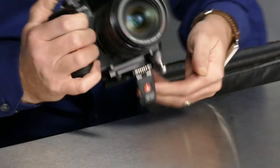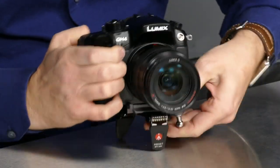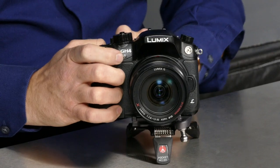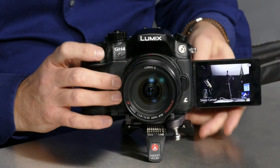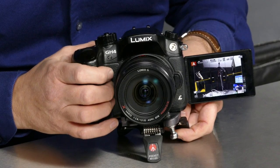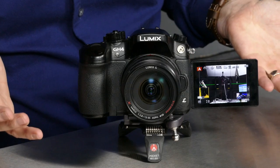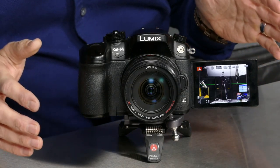Now let's pop the legs out — one, two, three. You just pop the legs out and adjust them to stabilize it. If I put the LCD forward and turn on the levels, you can see the level line. I'd adjust this until that line is straight and now I know I've got a straight shot. I left it like this overnight and it did not shift at all — it's great, nice and strong.